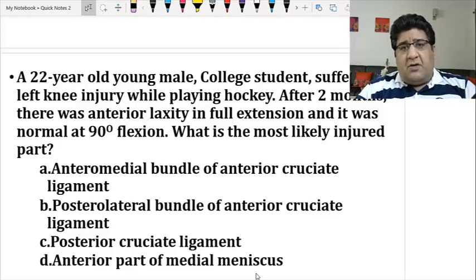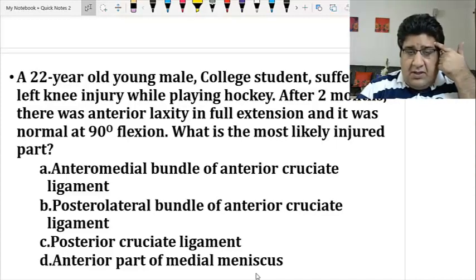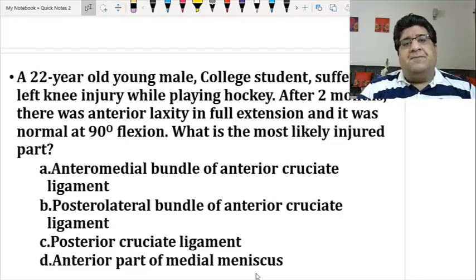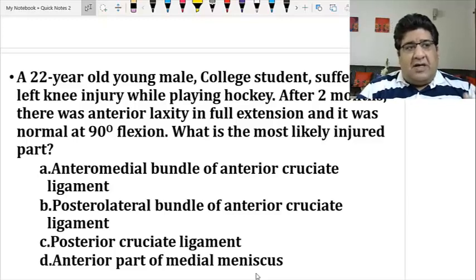There are two types of students: those who read the question, read the options, then read the question again — these students never succeed. Students who succeed read the question, read it again, make a fixed mental model — 'this is in my memory, this is what I remember, this concept applies here' — and then look at the options. Rather than reading options twice, always read the question twice, because the answer is not in the options — the answer is in the question.